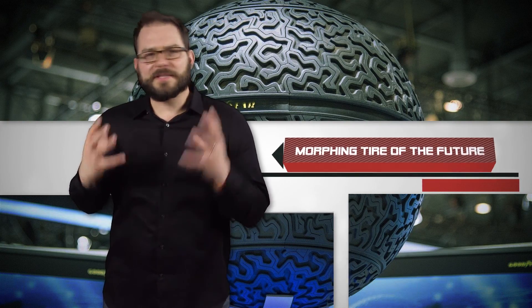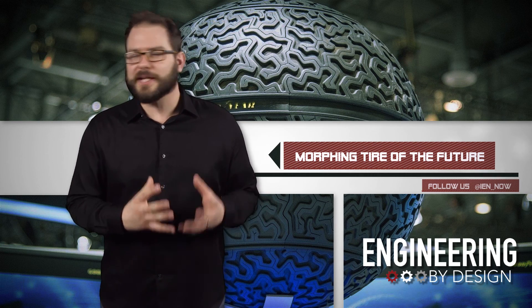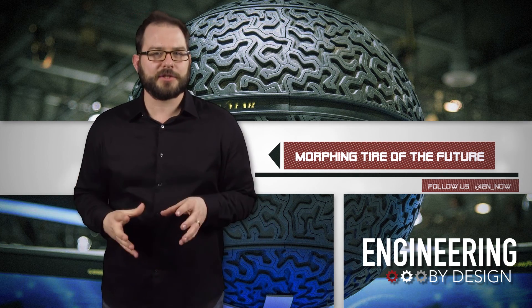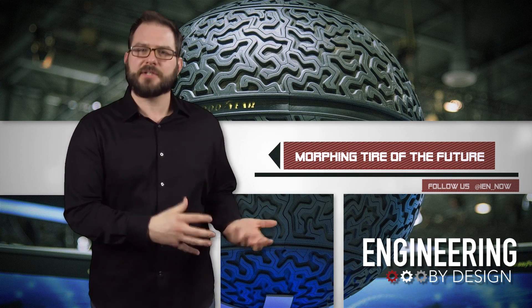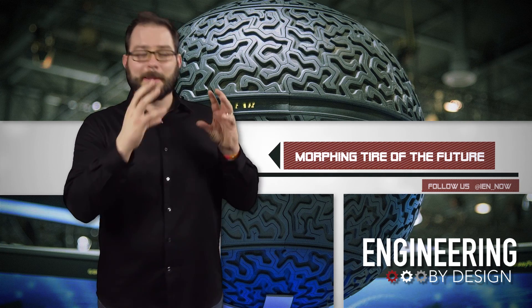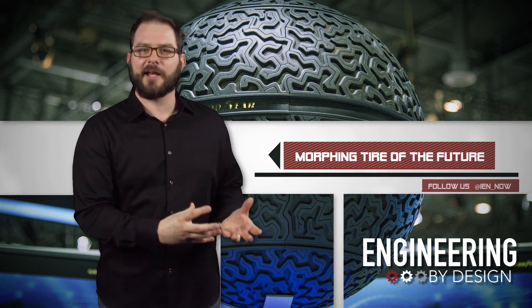And while we're on the topic of tires, did you see the new Goodyear concept tires from the Geneva Auto Show? The tomatoes and eggshells might be a better fit for budget tires once Goodyear makes these 3D printed, artificially intelligent maglev spheres a reality.